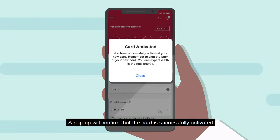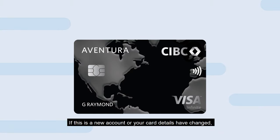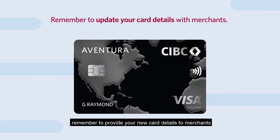A pop-up will confirm that the card is successfully activated. If this is a new account or your card details have changed, remember to provide your new card details to merchants who need it for pre-authorized payments.